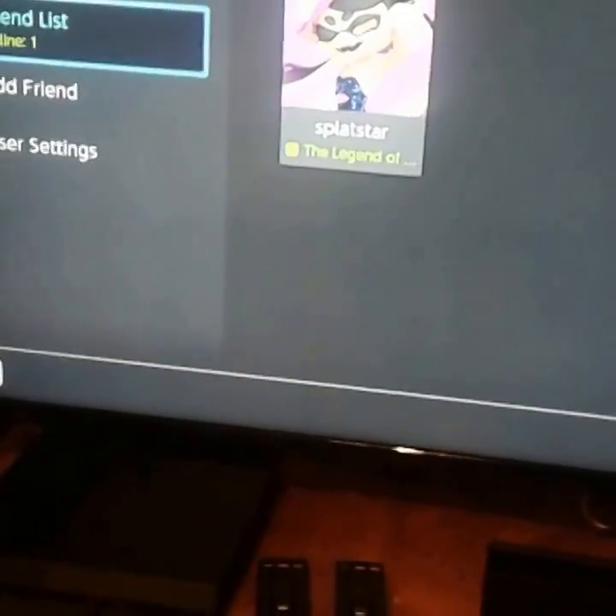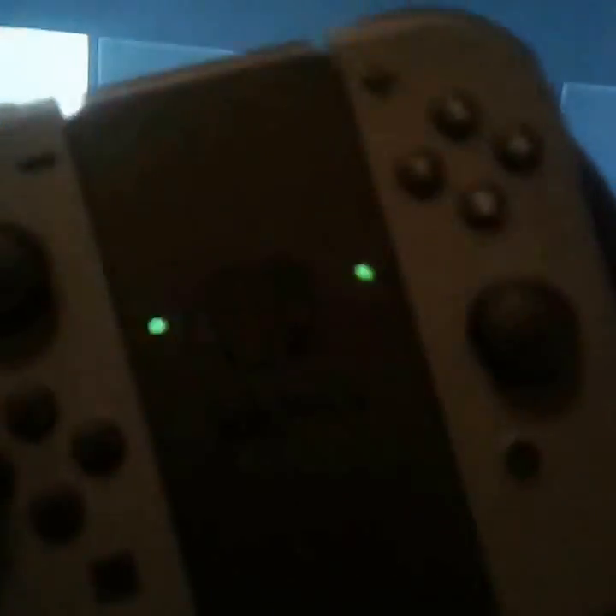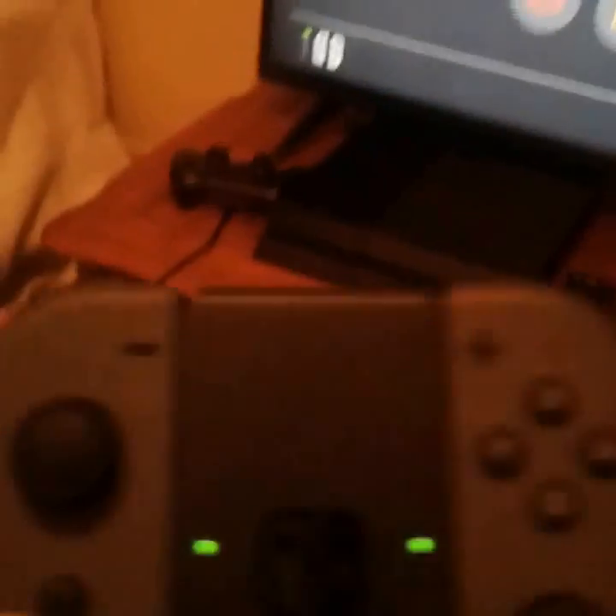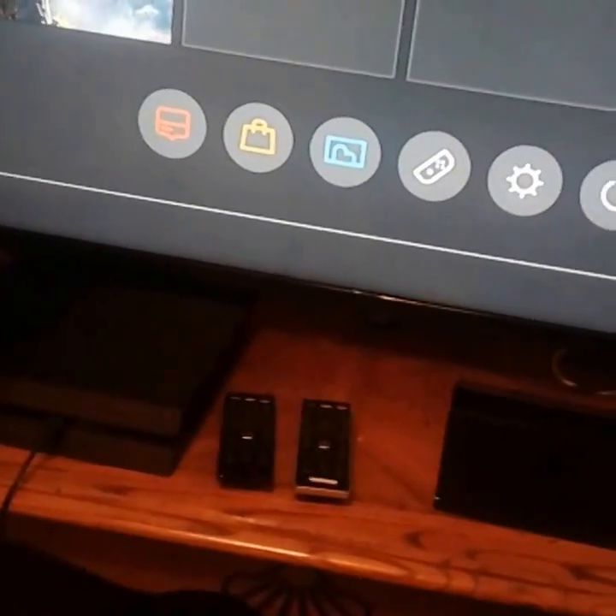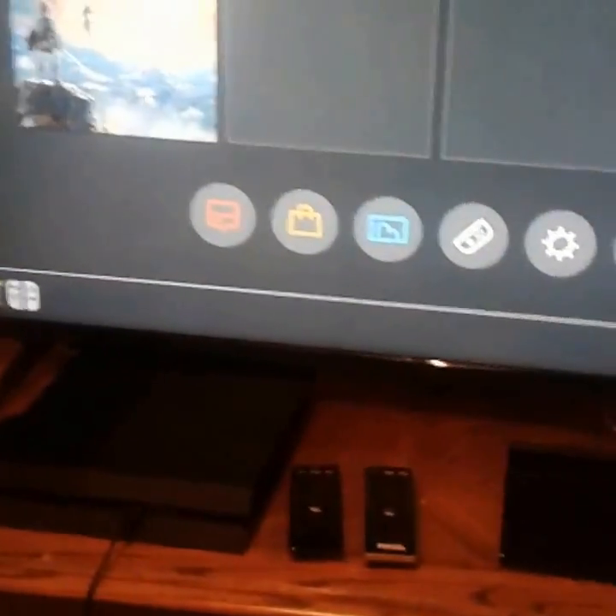It's a pretty good, legit system. I like it — I don't have anything against it. I just wish this Joy Grip would work right. I don't know why it just won't work right for some reason, but it'll be alright. This is pretty much how my setup is now since I got the Switch.